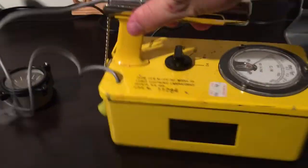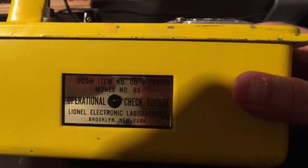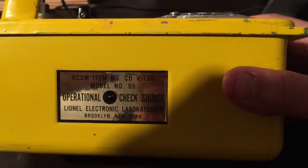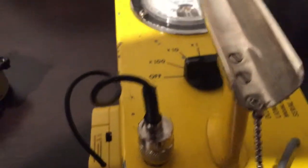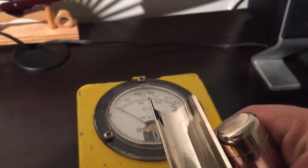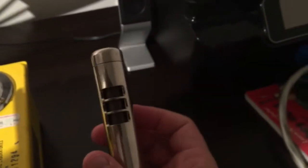One feature on this is it has its own test sample — a depleted uranium check source. You can test the unit with this, and it should read within two milliroentgens per hour. Putting it to the times-ten scale and opening the beta shield — that's the beta shield down here.